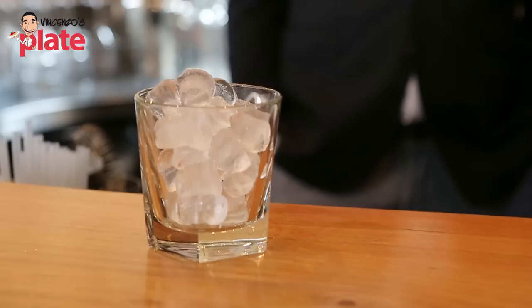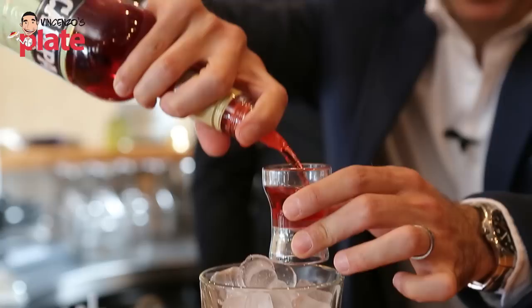Let's start with a glass of your choice. Like always, ice in the glass. We'll start with the main ingredient, which is Campari — 30ml of Campari.